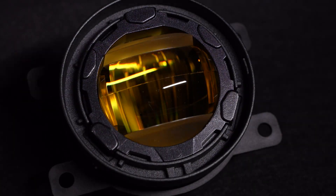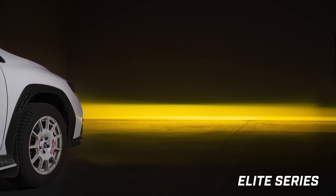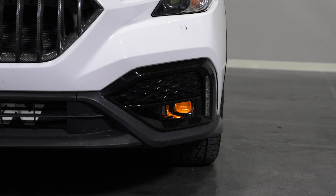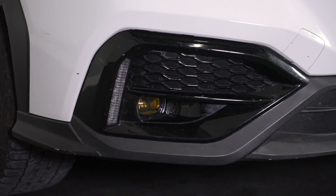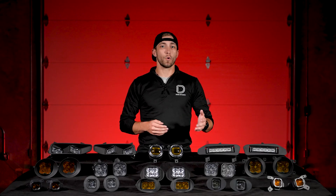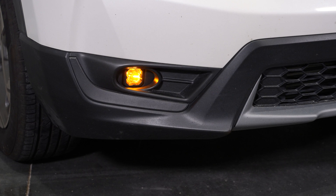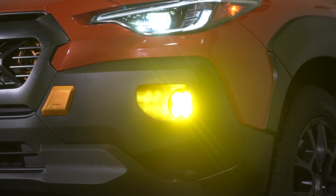Our Elite Series fog lamps were designed around a single piece PMMA lens featuring multiple complex optical surfaces. This design ensures a wide beam of light that is smooth throughout with an extremely sharp cutoff, offering excellent visibility in foggy conditions. The Elite Series lights provide a sleek OEM-plus style, making them a great choice for those who prefer a refined, factory-like appearance. Whether you choose the Stage Series or the Elite Series, both options offer superior visibility while minimizing glare and maintaining SAE compliance. Plus, each light comes standard with our amber backlight, adding an extra layer of style along with the improved visibility.